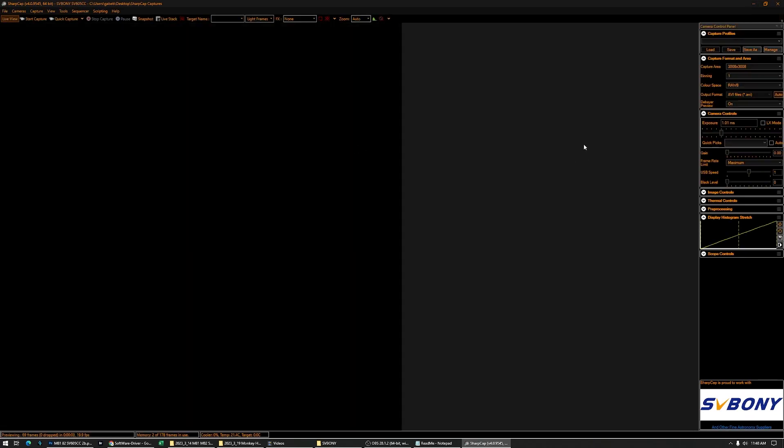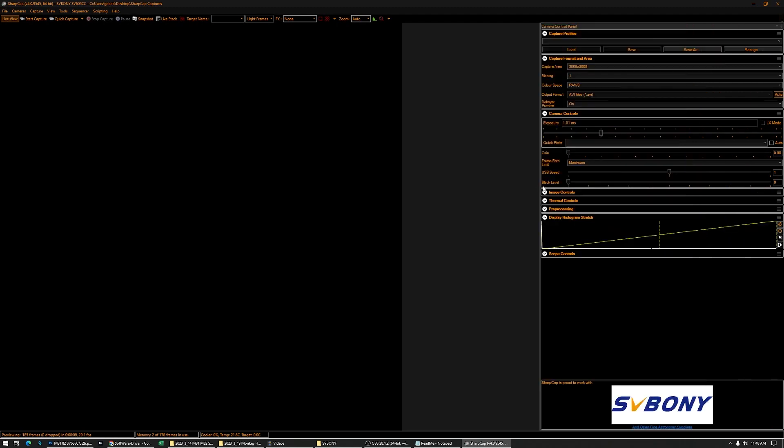We're gonna plug in the camera and see what happens. Okay, so this is what we have as an intro screen. I can make this field a little bigger. What we want to do is select RAW 16 for this camera.